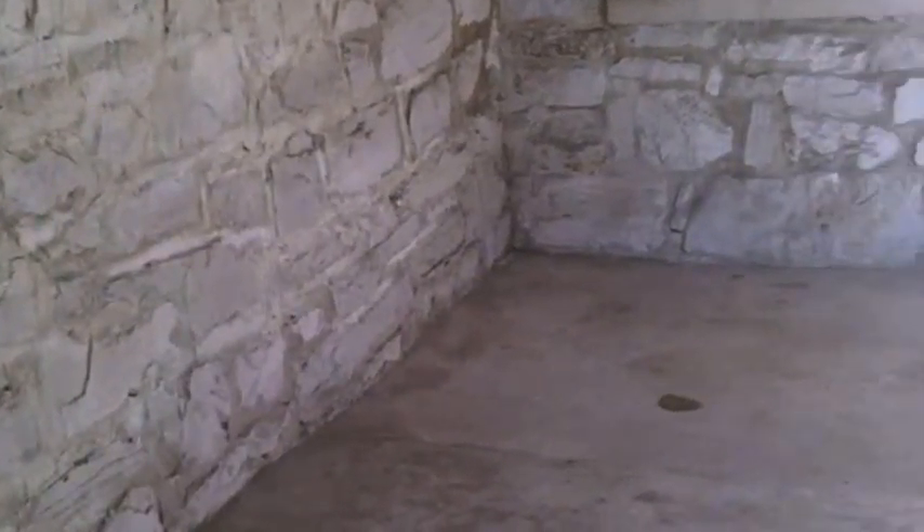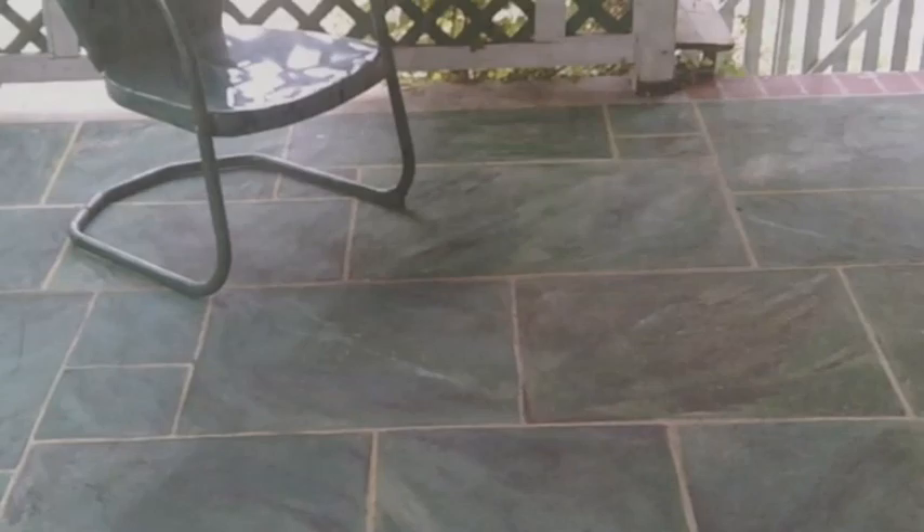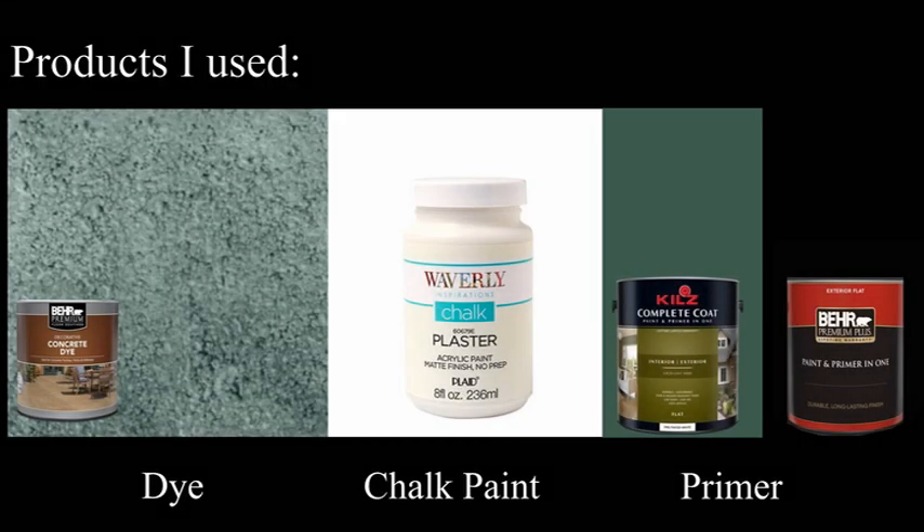Have you ever thought about painting a concrete floor? I thought about it for many years and finally I tried it. Here's what the floor looked like before on our covered back porch, and then I made it look like it was tiled with green marble — all made possible by bare concrete dye, some primer, and some chalk paint. Here's how I did it and how you can do it too.